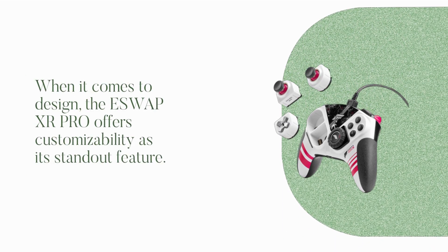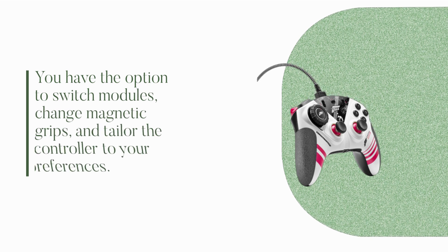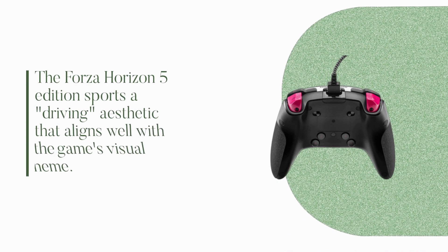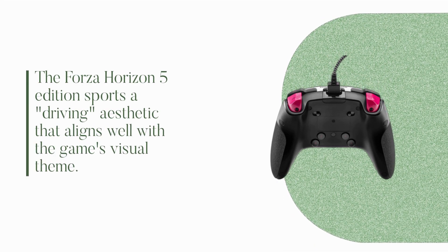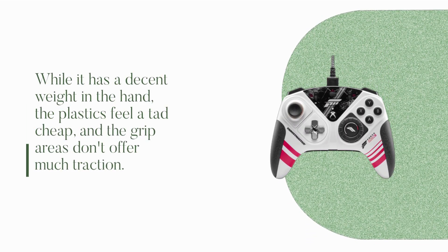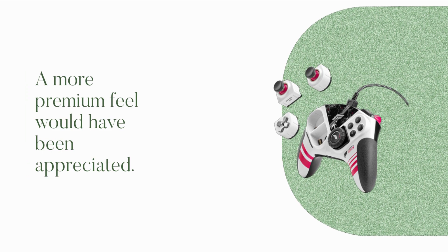When it comes to design, the ESW APXR Pro offers customizability as its standout feature. You have the option to switch modules, change magnetic grips, and tailor the controller to your preferences. The Forza Horizon 5 Edition sports a driving aesthetic that aligns well with the game's visual theme. However, the overall build quality leaves a bit to be desired. While it has a decent weight in the hand, the plastics feel a tad cheap, and the grip areas don't offer much traction. A more premium feel would have been appreciated.